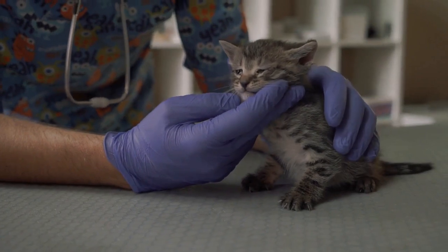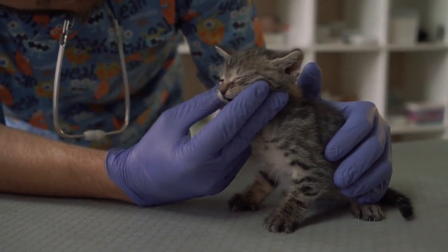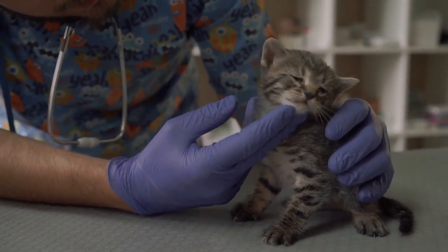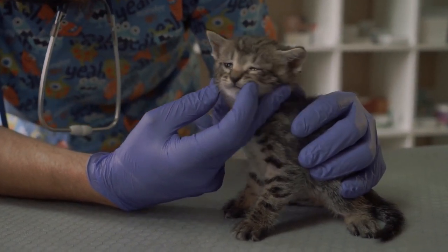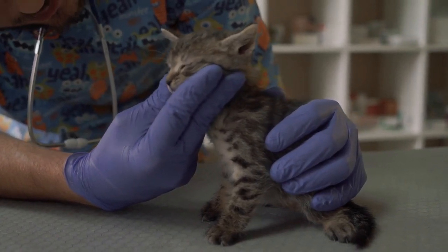According to Cana Pet, just like with any other medication, there is always a risk of side effects, and the best way to make sure your cat is safe is to consult with their veterinarian, not sites you find on the internet.